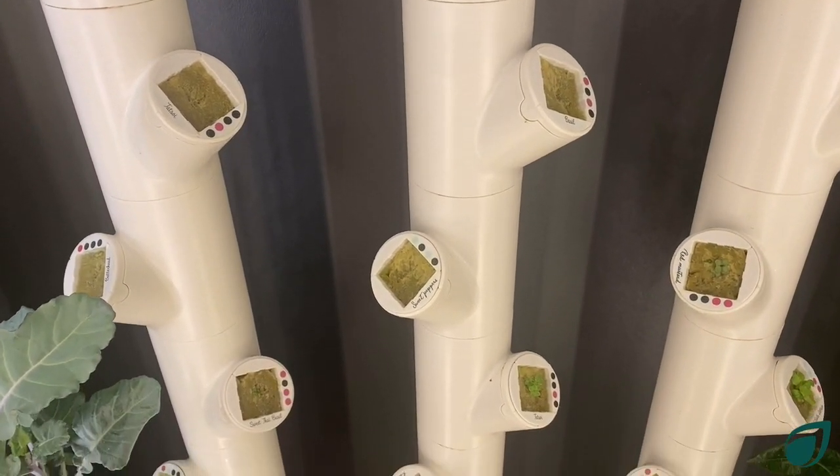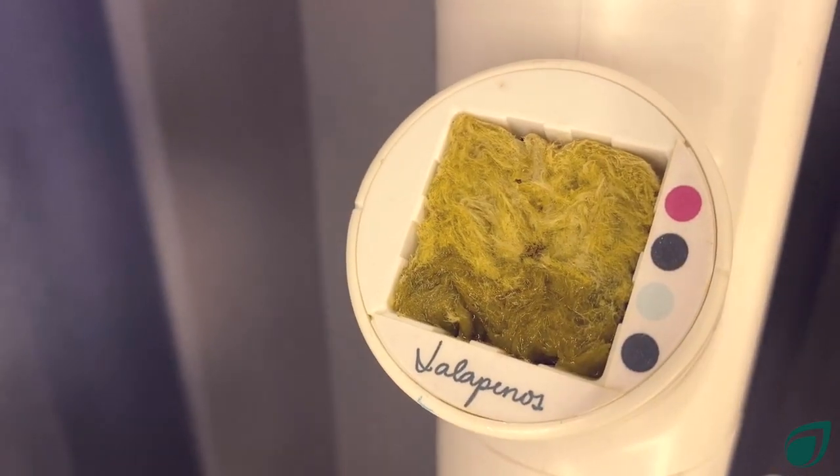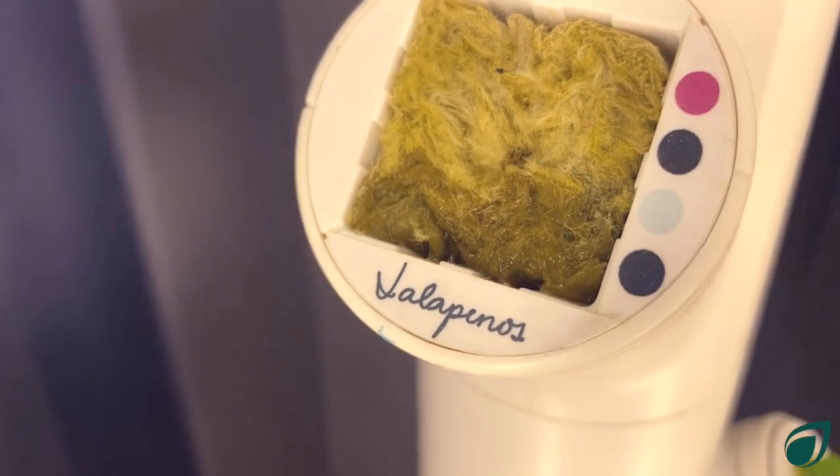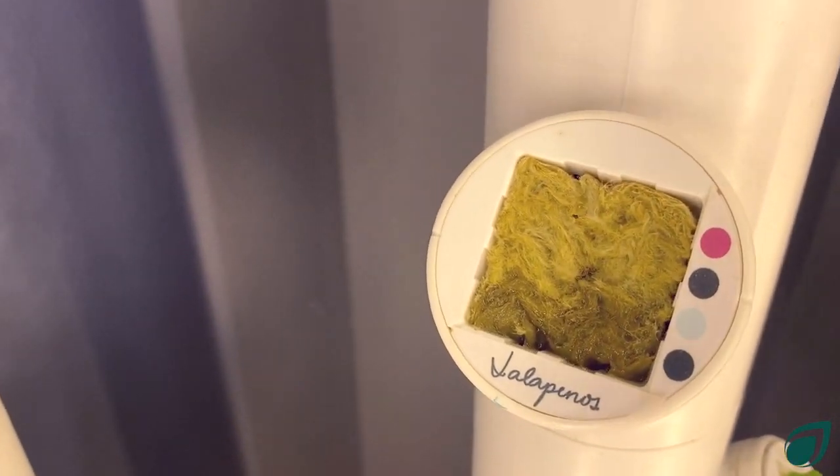The dry rock wool will appear light green. When a scheduled watering occurs, you should notice a change in the rock wool color from light green to dark green as it saturates with water.